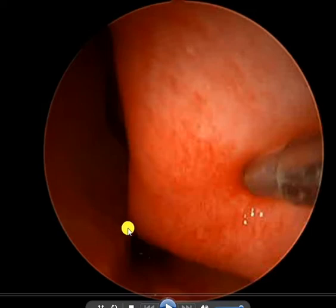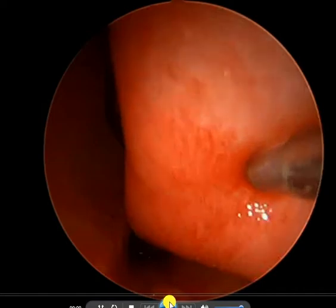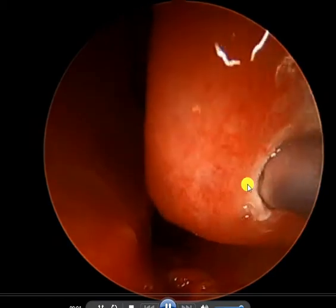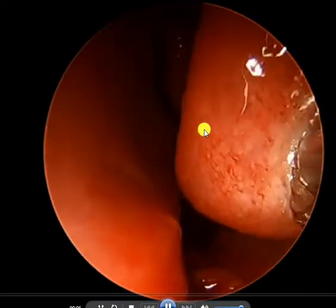I just want to point out that as a starting point, this is the breathing space — there's not much room there at all. This is so swollen it's actually touching into the middle of the nose. As we go in, I'm going to make a little puncture wound.